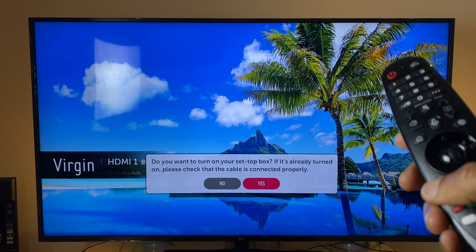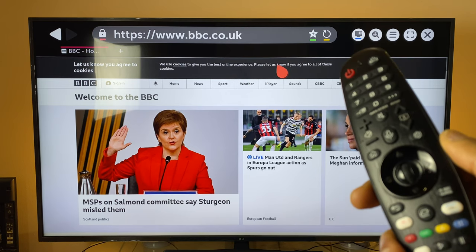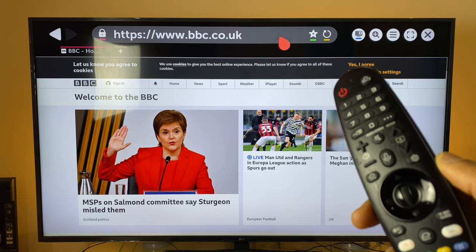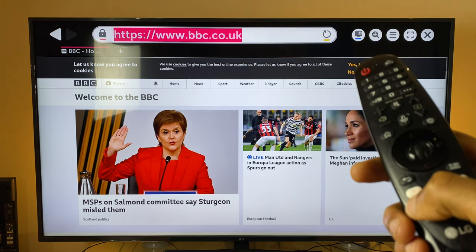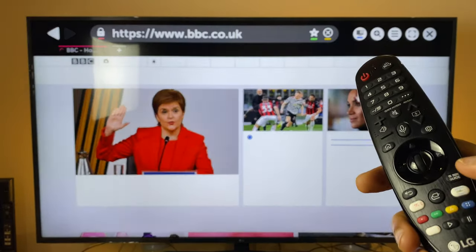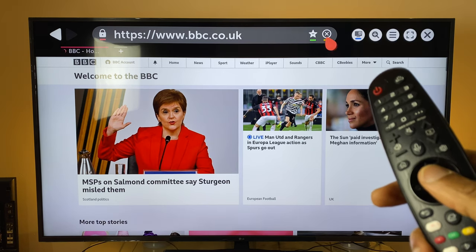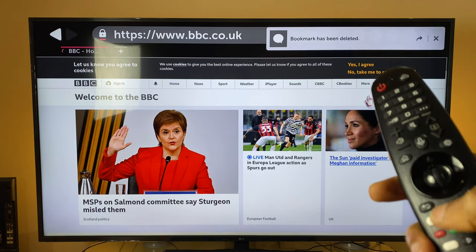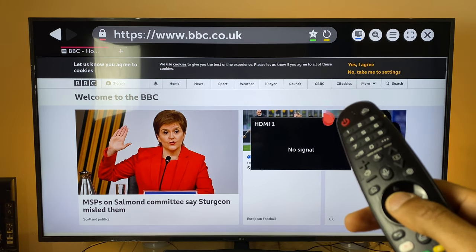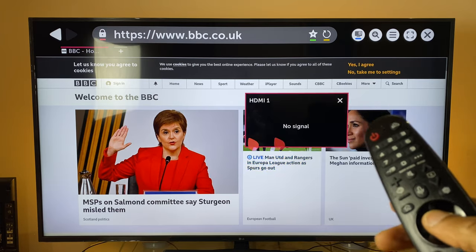This is LG's web browser, and LG apps are pretty good at telling you what the colors do. Red brings up the keyboard for searching. Yellow refreshes the web page. Green adds a bookmark — and removes it if you press it again. Blue brings up picture-in-picture, which would show your HDMI channel if you had one active.